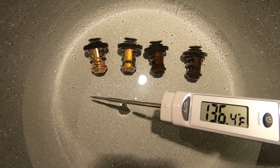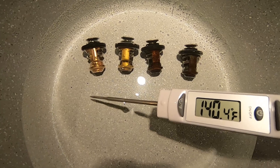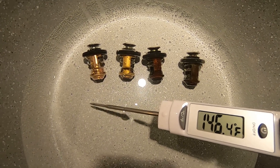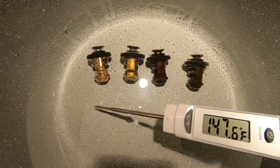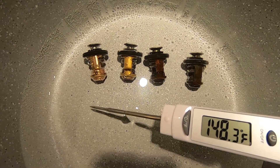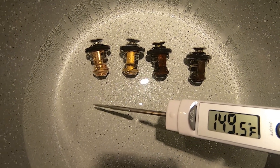They are continuing to open even more. There we go — almost 147, 148 degrees. Most of them look like they're almost fully open, so yeah, four fully functioning thermostats.